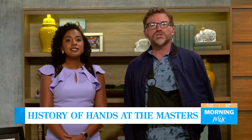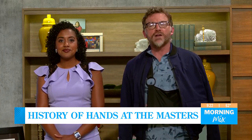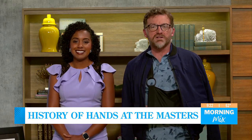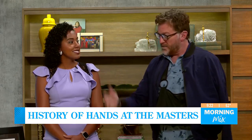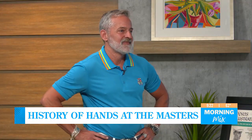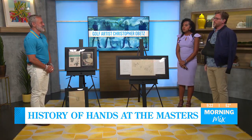Art and golf is the perfect combination for mixed media artist Christopher Obetz, aka CR. His latest work revolves around the art history of hands at the Masters. Christopher is back with us this year to discuss his new project here in the mixed studios. It's good to see you again this year. It's great to be back in here with you. So how are you enjoying tournament week so far?